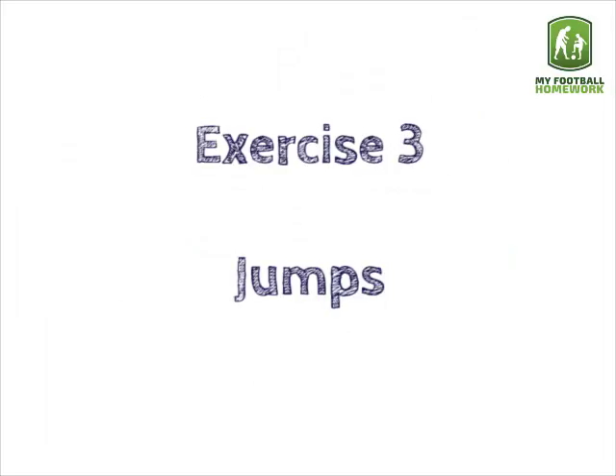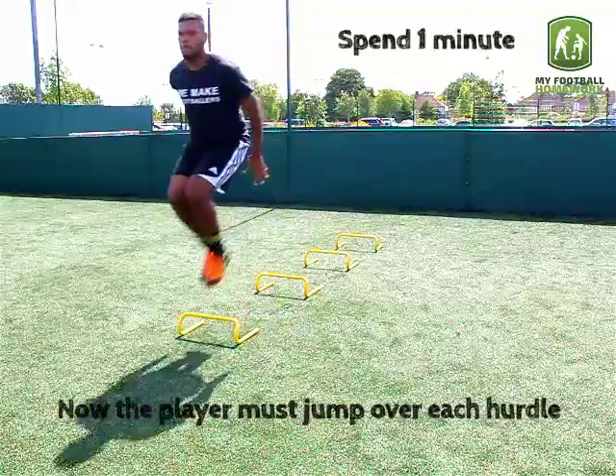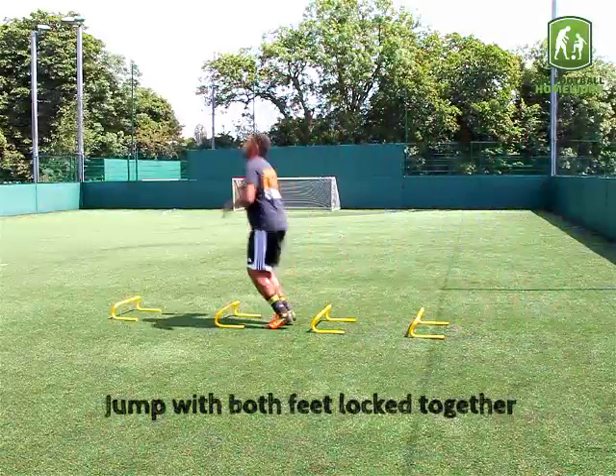Exercise 3: Jumps. Now the player must jump over each hurdle, jumping with both feet locked together.